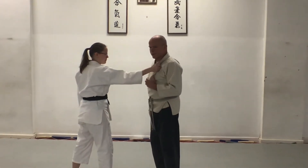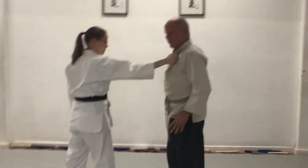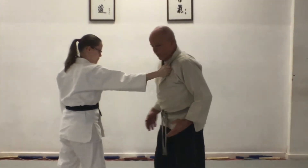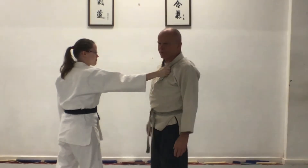We do a Kata Tori Nikyo. Crystal steps in and grabs my lapel. I'm in a normal stance — some people want to be in a hanmi stance, but I figure this is the way I stand when I'm standing on the street.